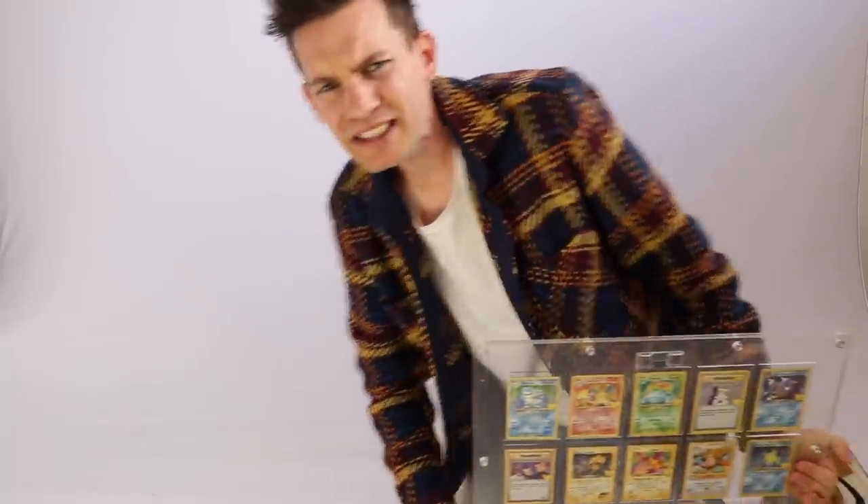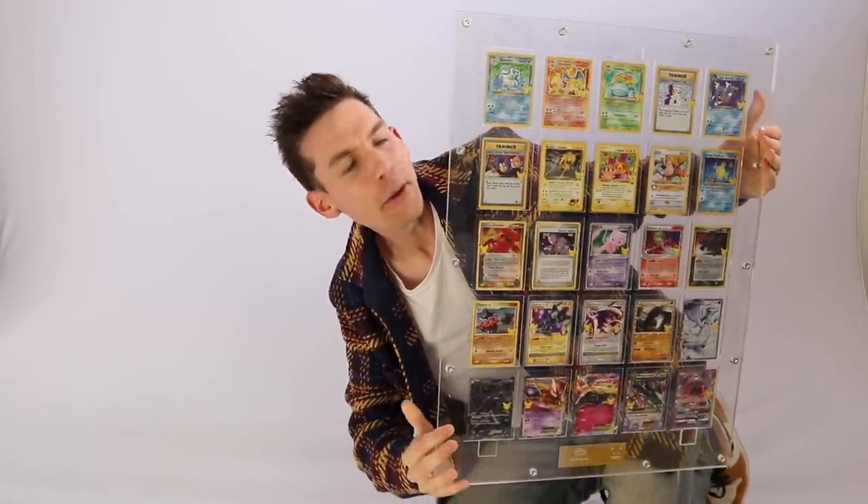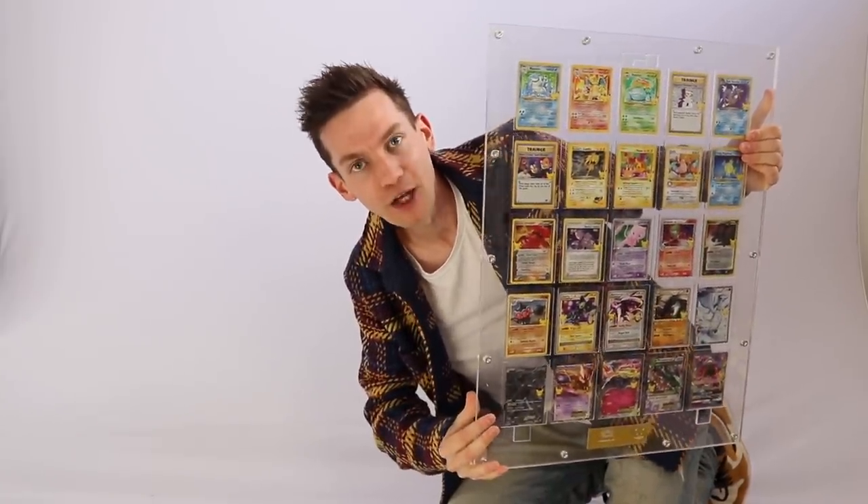The only downside is there's no booster packs inside this one, but everything else is insane. Because not only are we going to unbox the Golden Box today, we're also opening six of the 25th Anniversary Japanese Celebration Boosters, where inside the only cards you can pull are Heritage Cards from Celebrations — like the Shining Magikarp, Base Set Charizard, or Gold Star Umbreon.